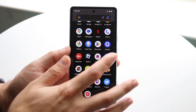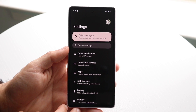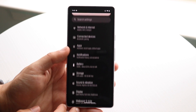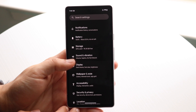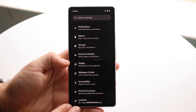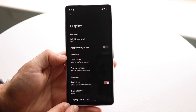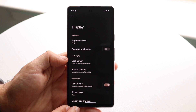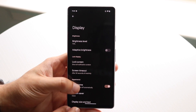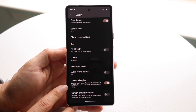What you want to do is tap on your settings, then scroll down until you see the display option. Once you scroll down a little bit you'll see display right there. Tap on that display option and you'll come into this specific panel. Then scroll down and you'll see a little option that says smooth display.